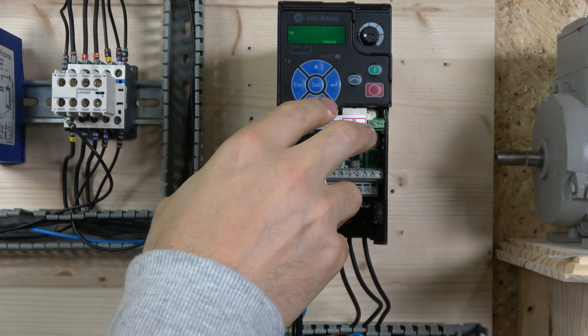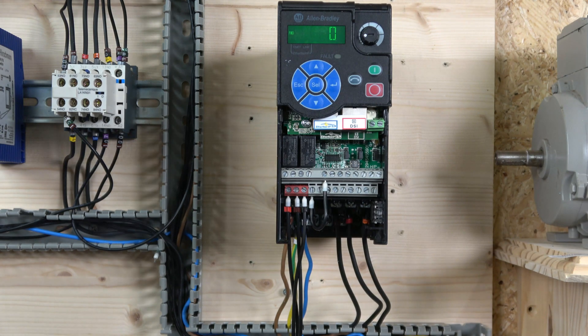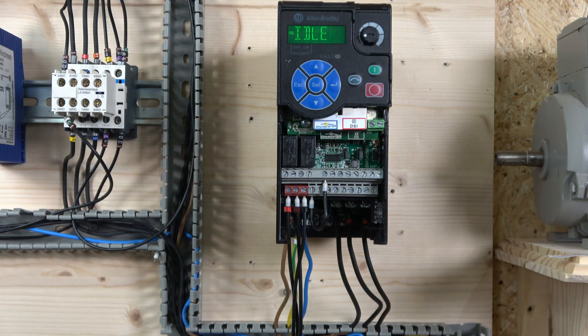Press Start and the drive will begin auto-tuning, which takes about 20-30 seconds. The auto-tune is complete when it returns to zero. The tune is important because it helps the drive understand the motor much better, especially for low-speed torque control - it reads motor resistance and other parameters and stores them into the drive. Auto-tune is now done and the drive is pretty much ready to go.